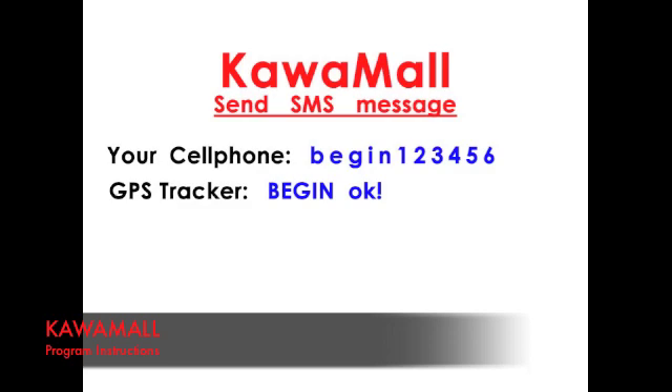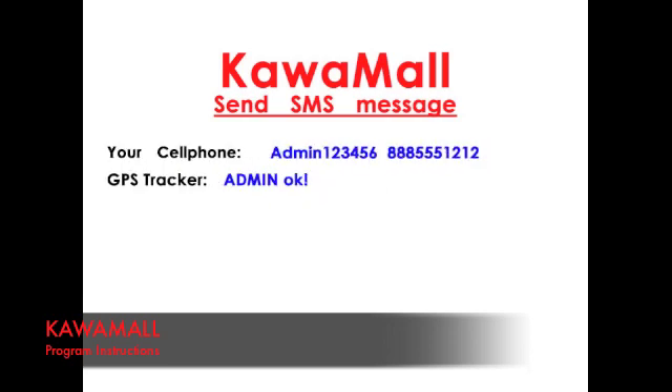After you send a text message, you should receive a message back to confirm the activation. To set the administrator to the device, you'll need to send a text message — type admin and your password, leave a space and your phone number. This will establish where to send the GPS tracking information to your phone.